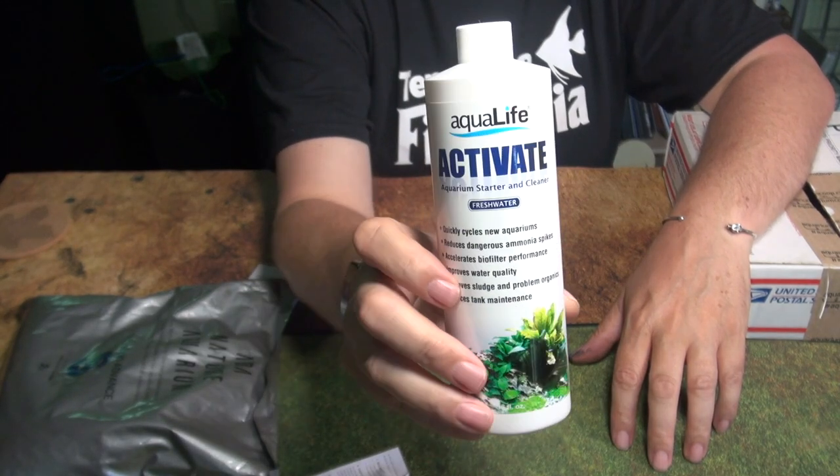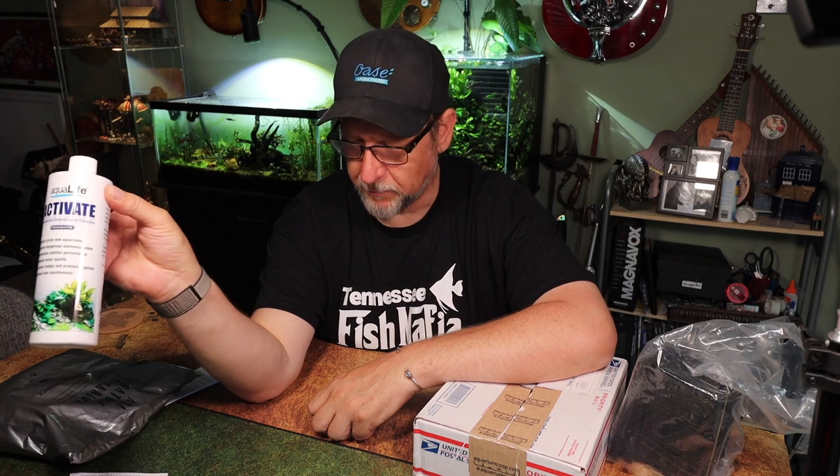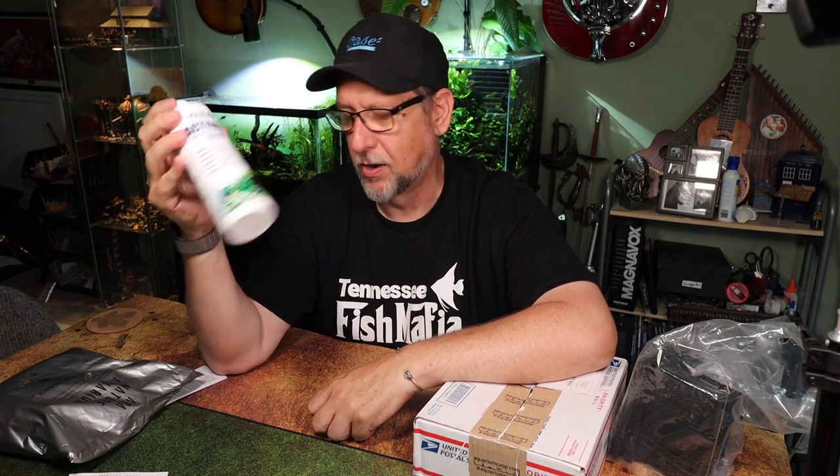I've been setting up a lot of aquariums lately and I like this product a lot — this is Activate. There's a freshwater and saltwater version. What this is is a bacteria additive — this supplement has a lot of claims including helping to cycle new tanks and helping with tanks where you're having water quality problems, probably around die-off from bacteria. I use this especially with a new tank, or anytime I'm doing heavy maintenance on the filter. Just remember to shake it first because some of the ingredients coalesce on the bottom if it sits for a while, and also check the expiration date — products like this do expire.